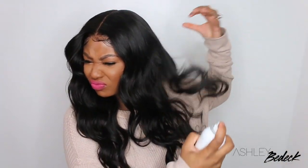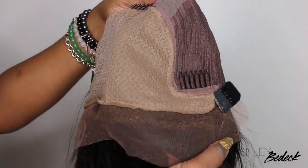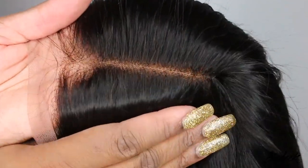Hey, welcome back for another video — I'm Ashley. Today we're going to be slaying this gorgeous lace wig, courtesy of Superb Wig. We're going to slay her from start to finish, specifically doing some wand curls. This is the inside construction of the cap — it's a 20-inch straight lace wig that came equipped with an elastic band and wig caps. This is the new 2.0 double fake scalp lace wig.